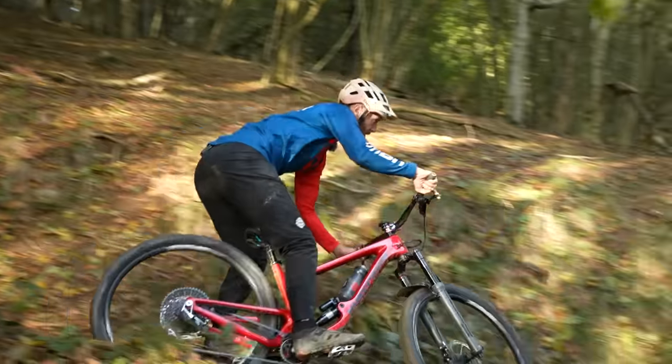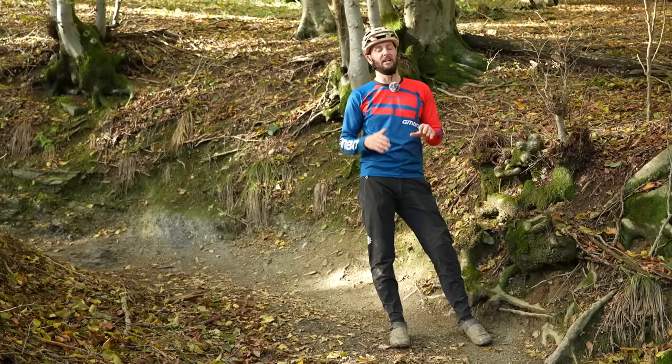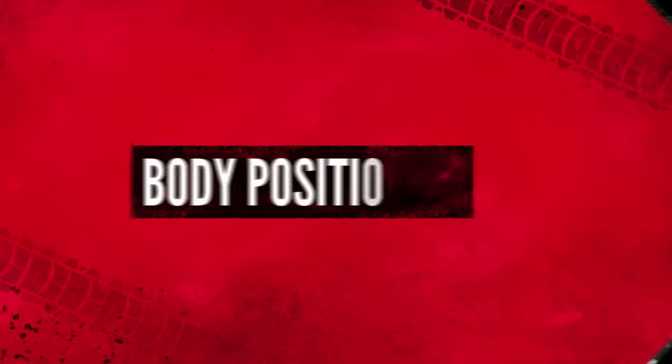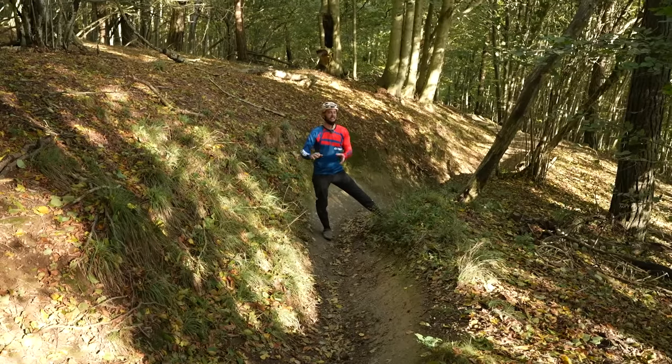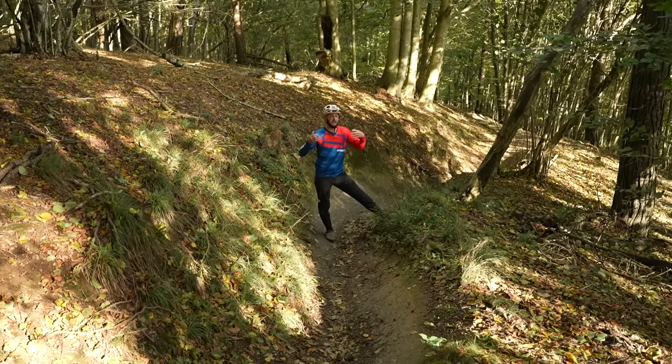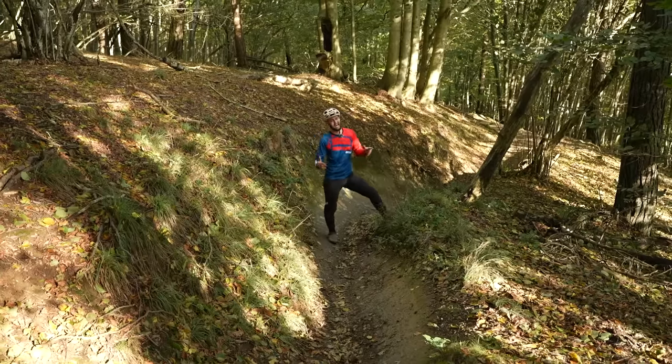If you're struggling, don't worry. These things take time to learn. A pump track is a great place to learn cornering basics. Let's talk body position now, because essentially this is having your body positioned in the correct area in and around your bike in relation to the bike and the turn.